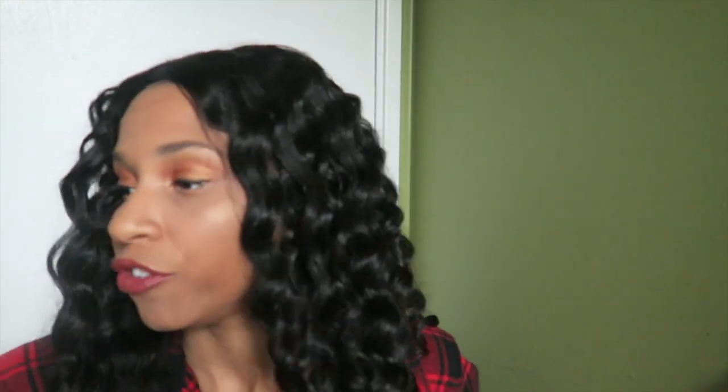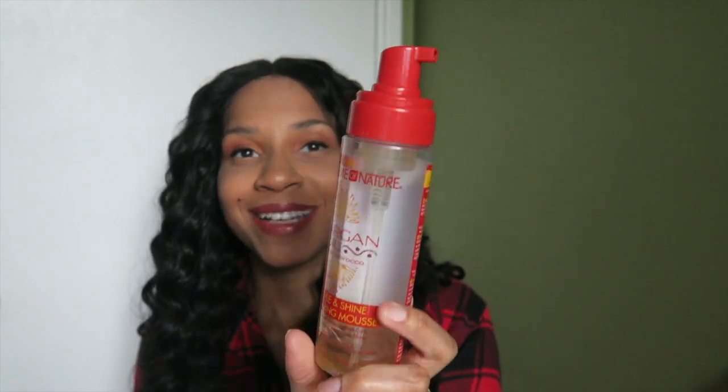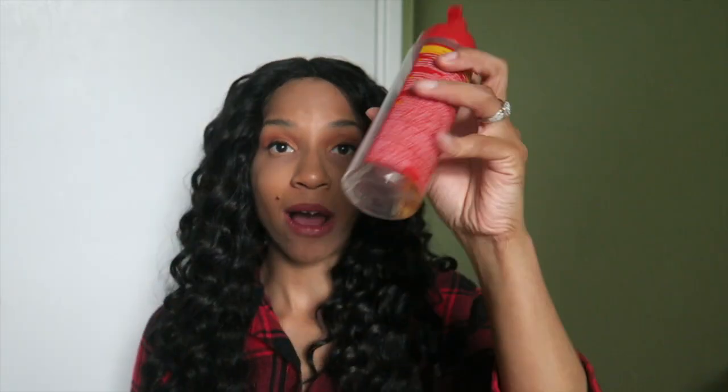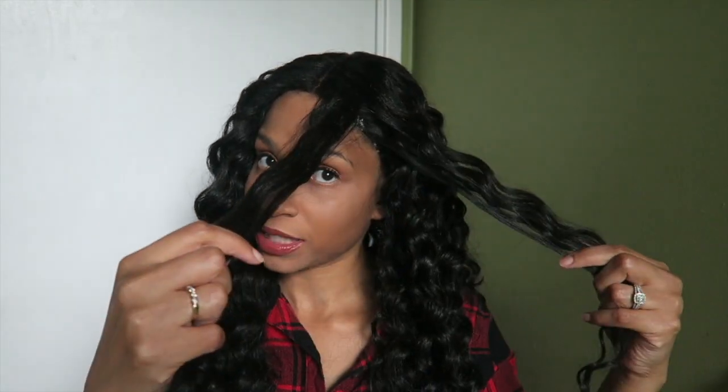There's been a lot of tangling. So what I've been doing is just taking my spray bottle with some water and trying to untangle the hair. And then I've been taking — I swear by this stuff, y'all — this is my Cream of Nature Argan Oil Style & Shine Foaming Mousse. I'm almost out, but I got another bottle waiting in the closet. That's the only thing I don't like — the tangling.